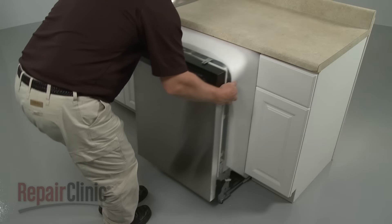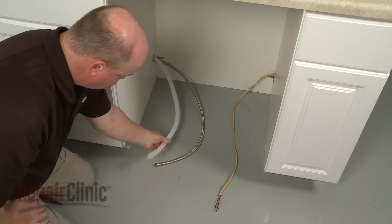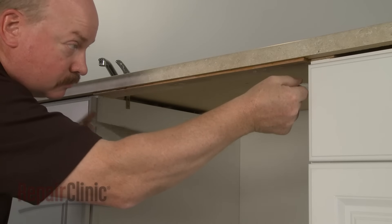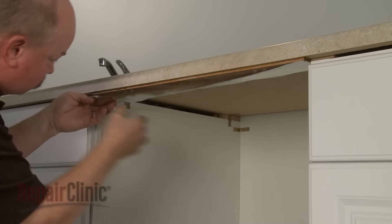If you're replacing an existing dishwasher, confirm that the water and power supply connections are accessible and in the proper locations as illustrated in the installation manual. For wood countertops, we recommend applying moisture barrier tape to the underside of the countertop, along the front edge of the counter.